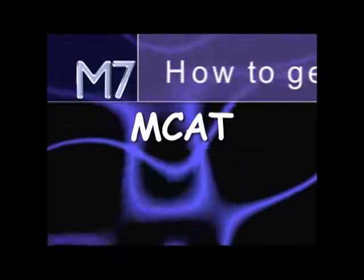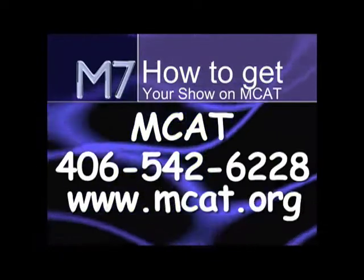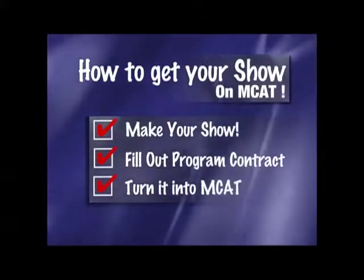For more information, contact MCAT, Missoula Community Access Television, at 542-6228 and at MCAT.org. Thank you.